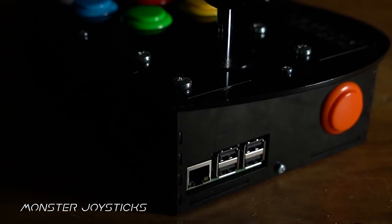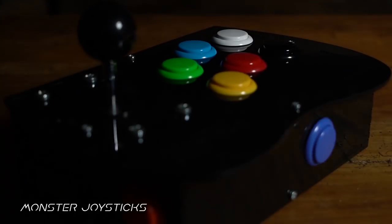This episode is supported by Monster Joysticks. Level up your Raspberry Pi with their all-in-one arcade stick with genuine Sanwa arcade parts.